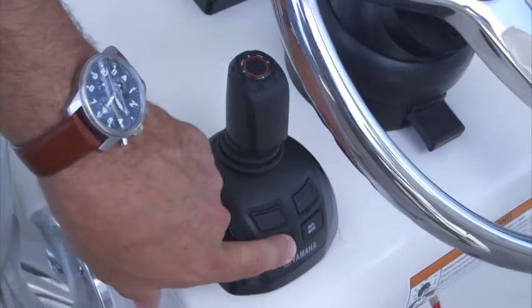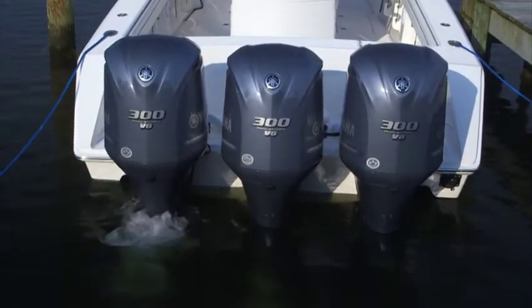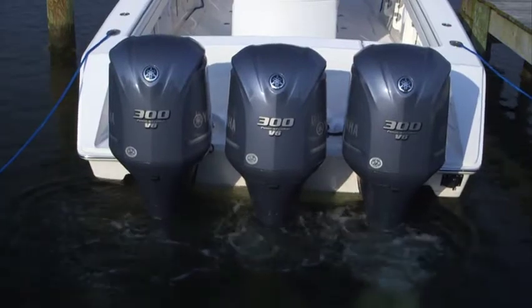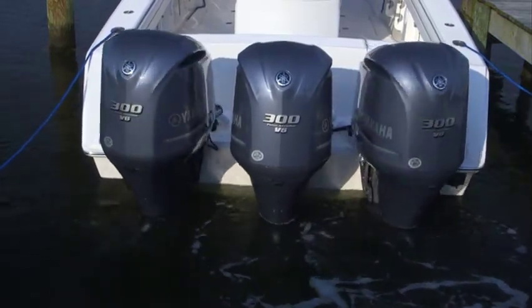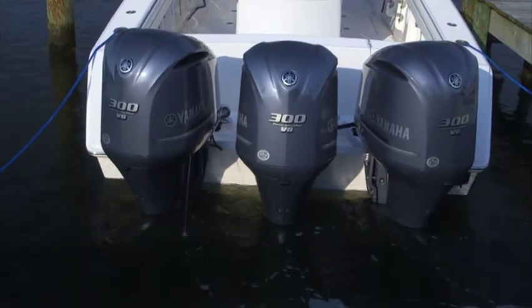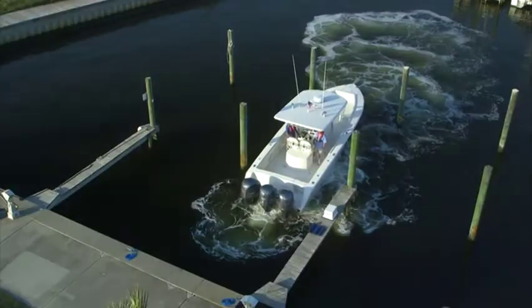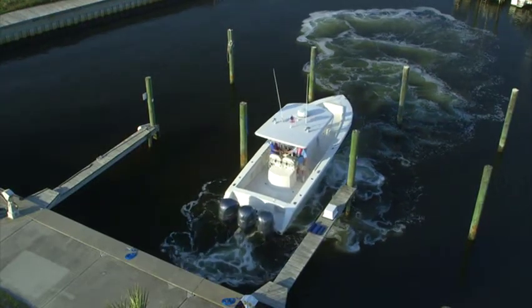When first entering joystick mode, you'll hear the engine trim and the steering pumps as the outboards enter independent articulation mode. This will cause the outboards to skew slightly outward in a somewhat odd angle to the beginner. When operating Helm Master, it's best not to focus on the position of the outboards themselves, but rather pay attention to where you want the boat to go.